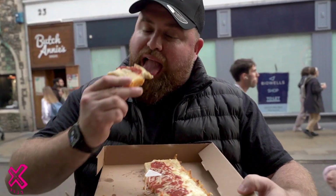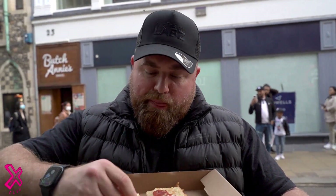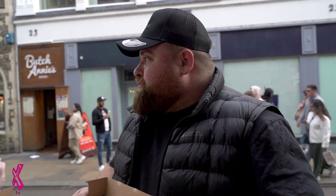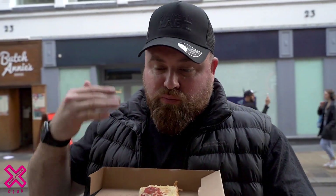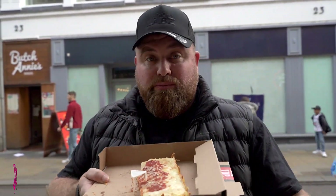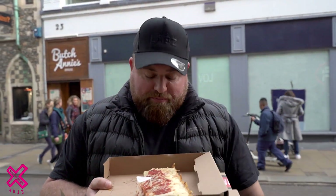Now, the score. The cheese — it just tastes like basic cheddar running around the outside. A cheese blend, a little bit of effort, and then you'd have a good pizza. That's just not working for me. Bit billy basic.